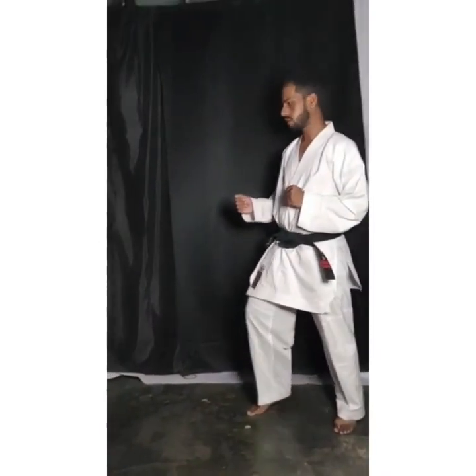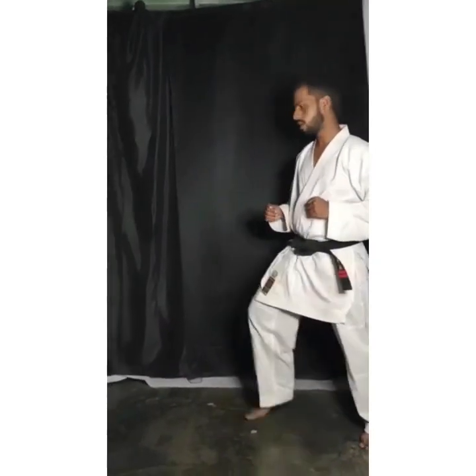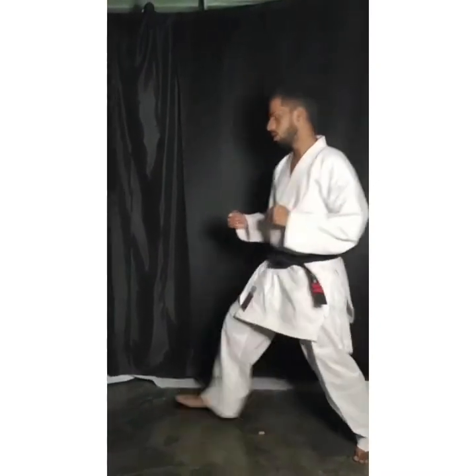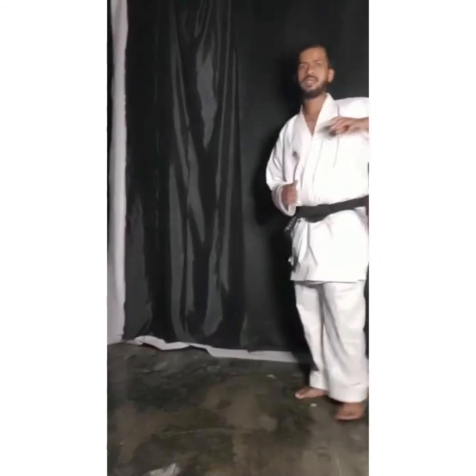Five: step — one, two, kick. Six: one, two, kick. Seven: one, two, kick. Eight: left and right kick. Okay. So now you have a test kick. Go!